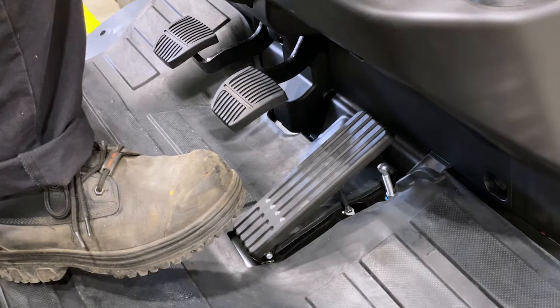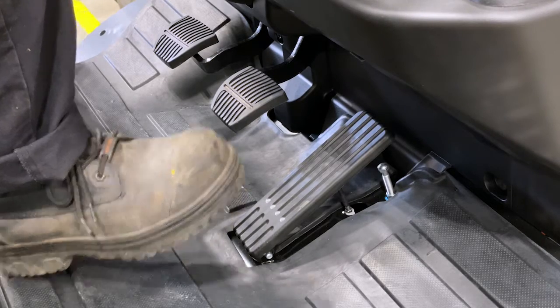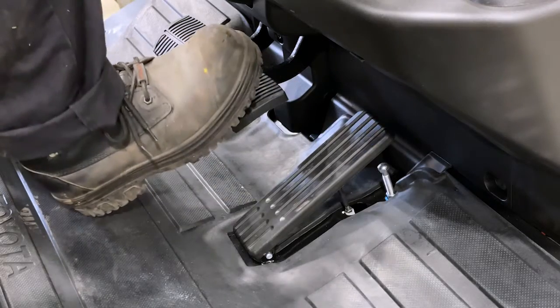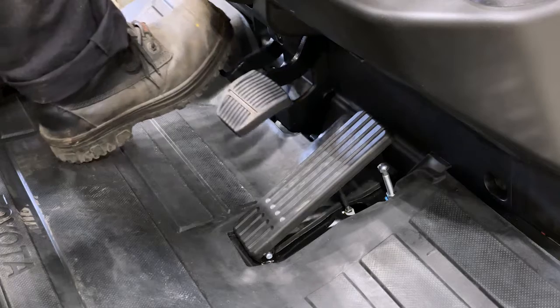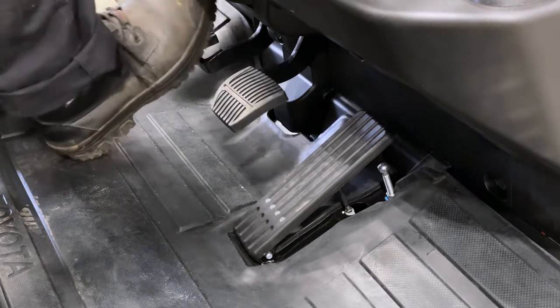On the floor there are three pedals. To the right is your accelerator, in the centre is your brake, and on the left you have your inching pedal which disengages the clutch so you can lift and lower at speed.